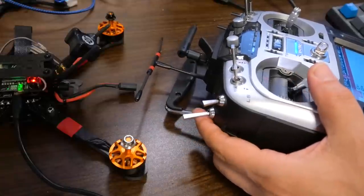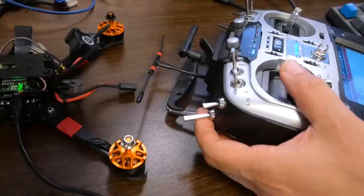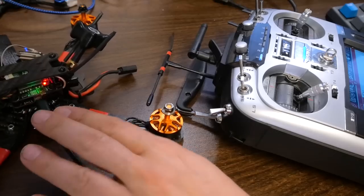I may have over-explained it, but quadcopters are really dangerous if they arm unexpectedly, so put serious thought into this. When we arm, the quadcopter will try to arm — but it won't right now because various safety checks prevent arming while plugged into a computer.